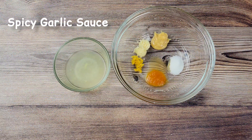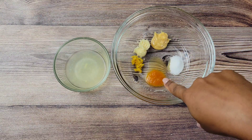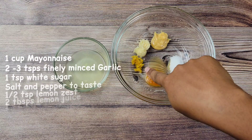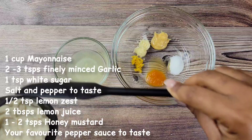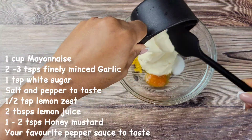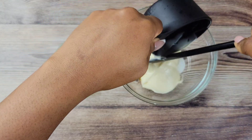Now let's make some garlic sauce. I have honey mustard, sugar, hot sauce, lemon zest and garlic. Of course some lemon juice, and then I'm going to add the mayo. So it's kind of like a spicy garlic sauce or spicy garlic mayo.